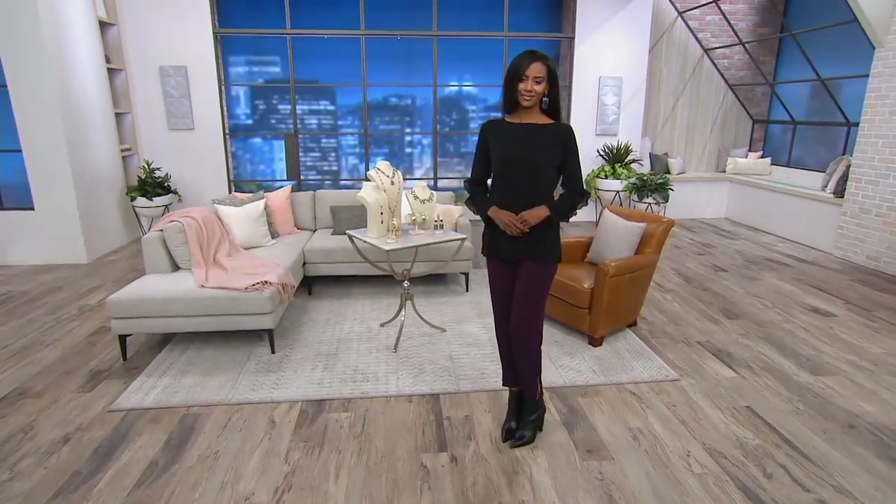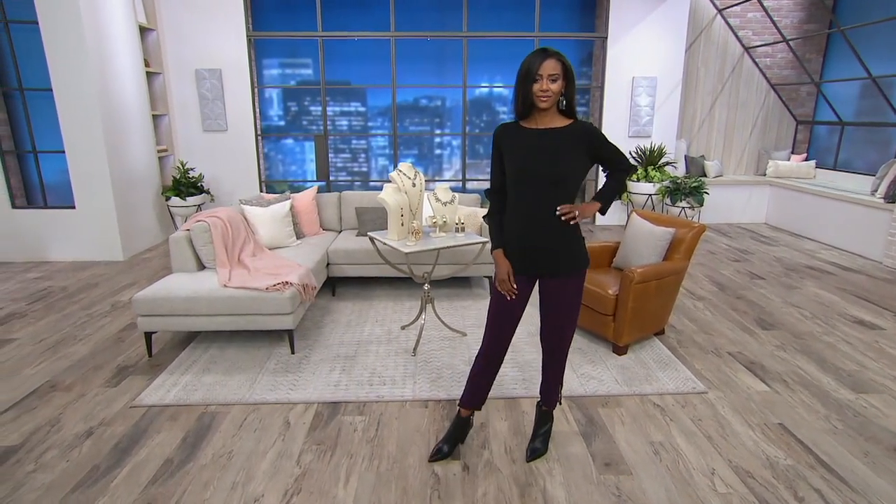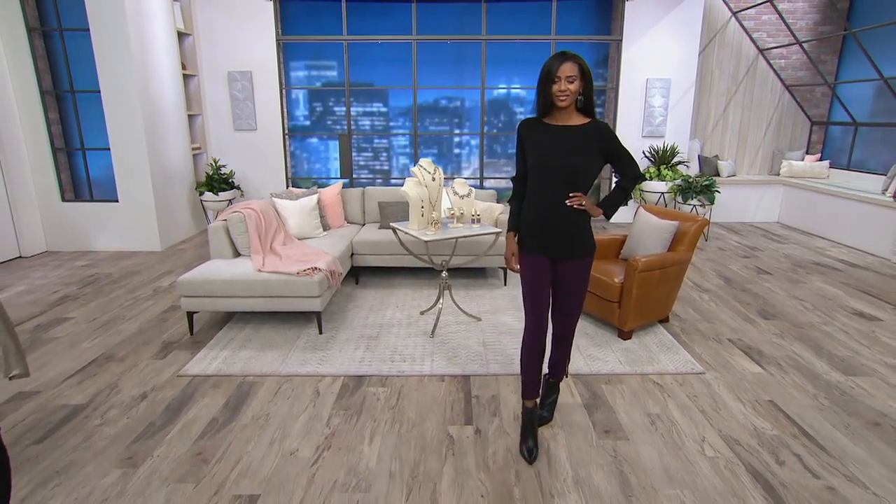Wear it, love it, throw it in the washing machine and dryer and wear it again. The price is amazing — I am still floored. It was $52.50 and it's now 45% off. We just can't bring it back.